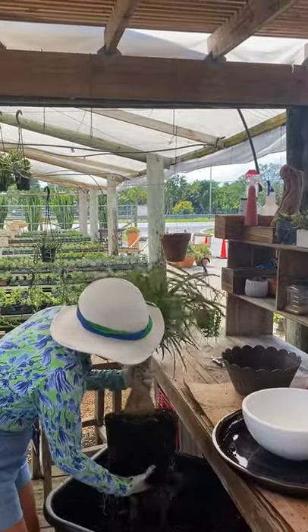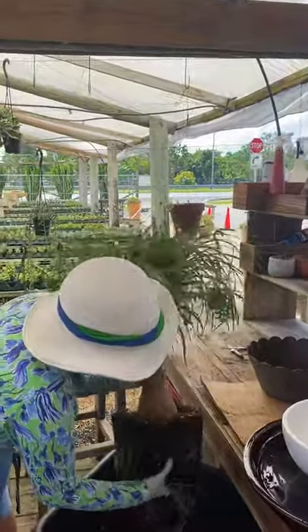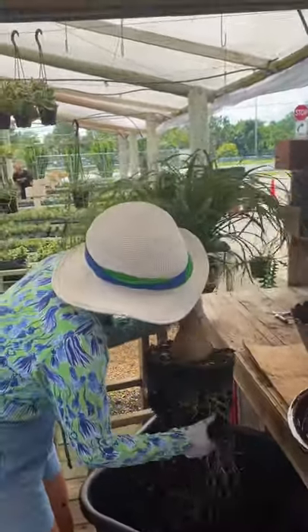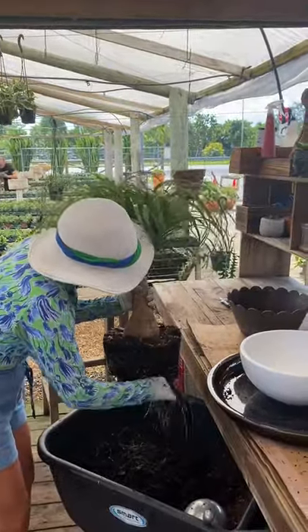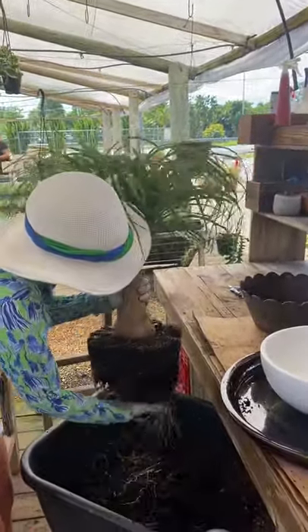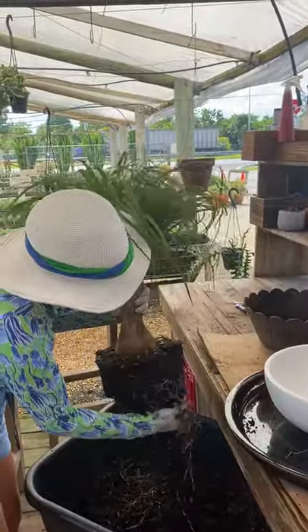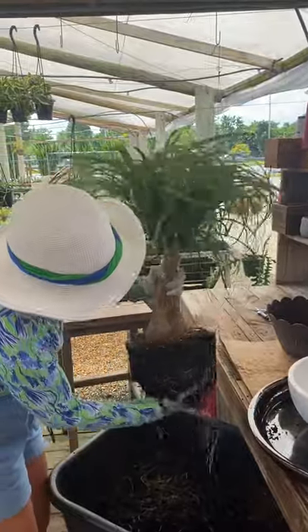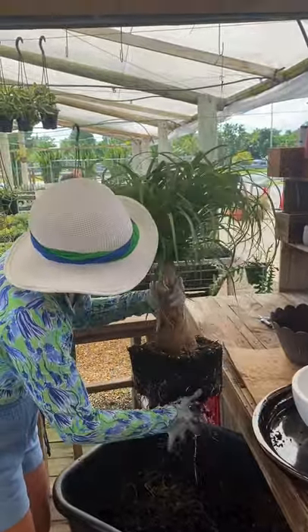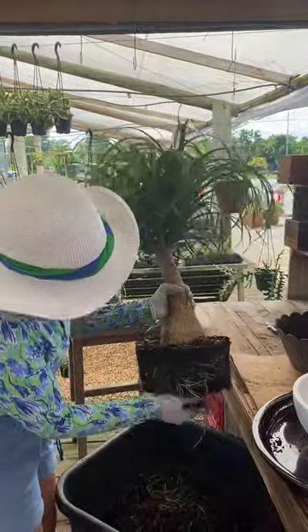And I just take a lot of soil out. A lot. I cut the roots. I guess now it's okay.